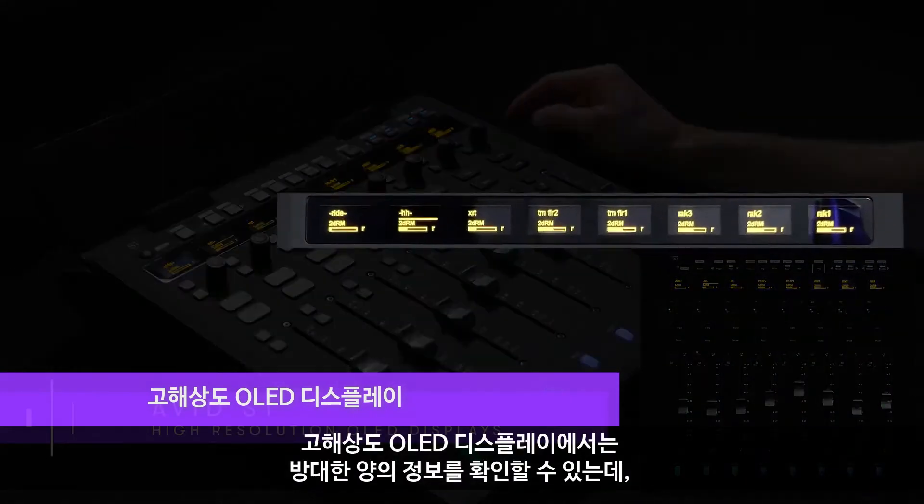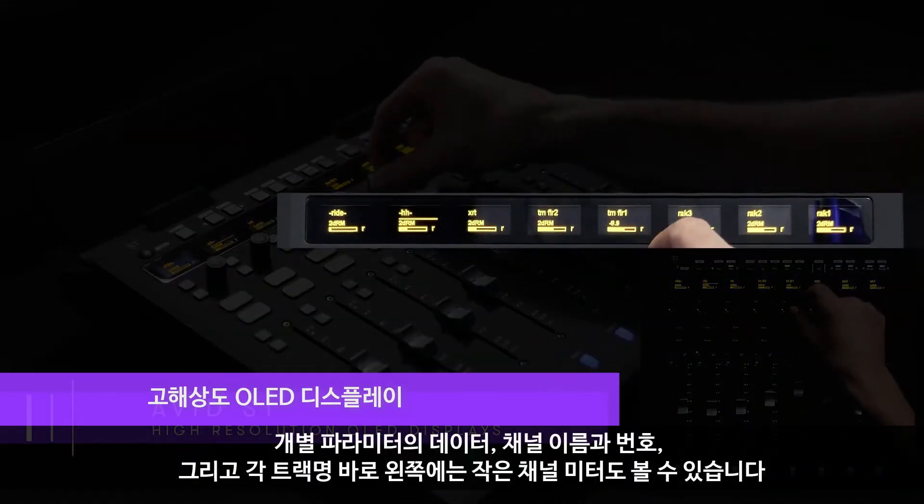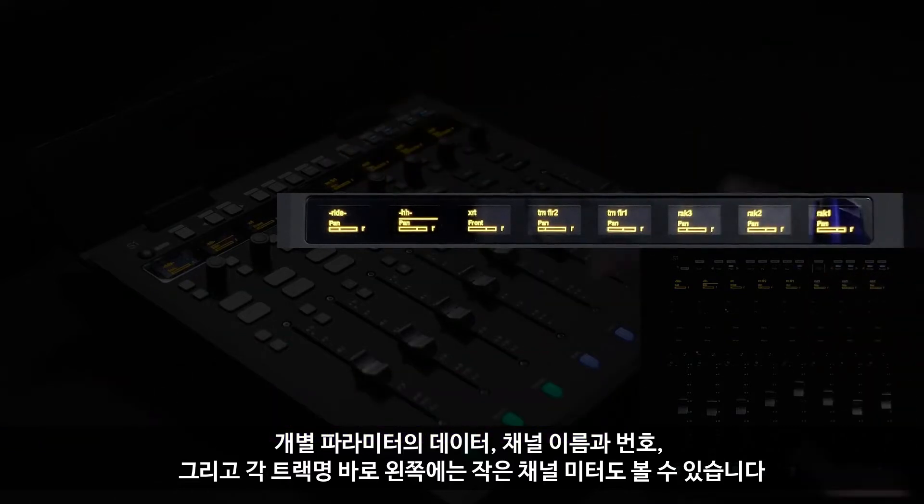The high-resolution OLED displays provide a ton of useful information to the user, including individual parameter data, channel names, as well as a small channel meter just to the left of each track name.